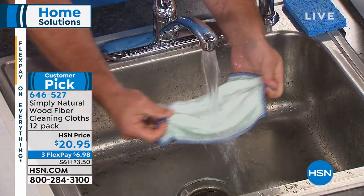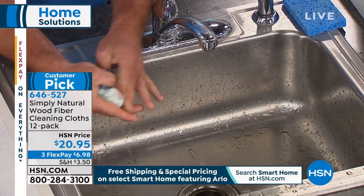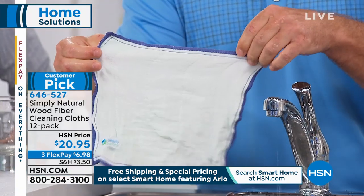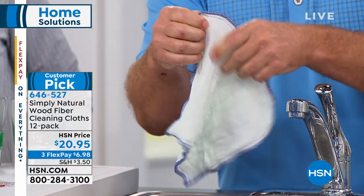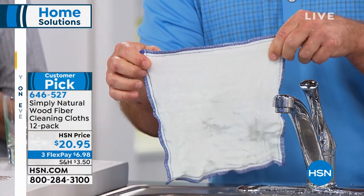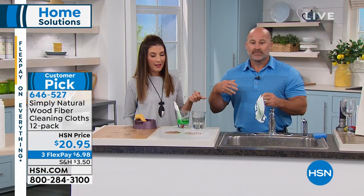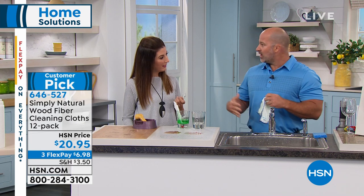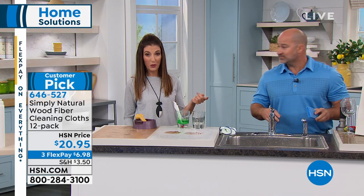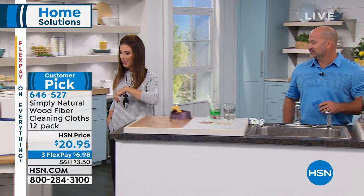The cloth will be stiff when you first pull it out of the package, but when you start to wet it, it gets super soft while retaining its abrasiveness. Look at all that dye that just came out — it's super white, super bright. This cloth is never going to develop odors. It releases all your organic stains — coffee, red wine, soda spills, ketchup, crayon messes — all caught in the cloth and rinsed completely clean. You can use it over and over again because they're machine washable.